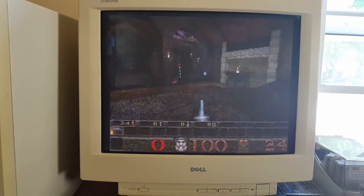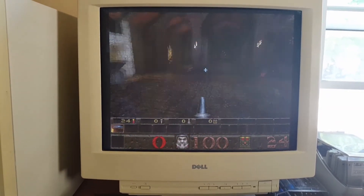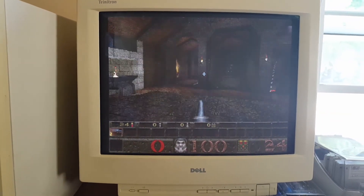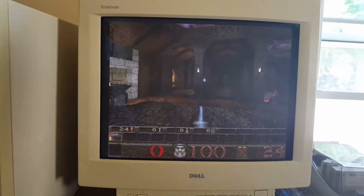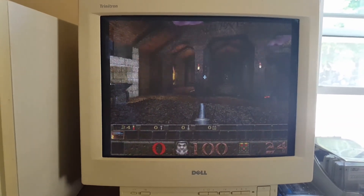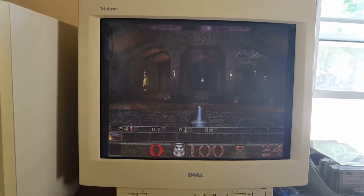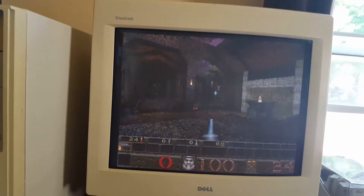I'd like to see if I can throw a 180MMX in here. I don't know if the board supports it. The board supports up from 75 to 150 MHz Pentium S CPUs. So I'm not sure if it's gonna be worth it to try it out, but we certainly can.